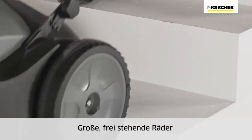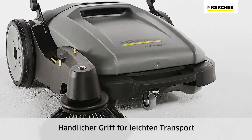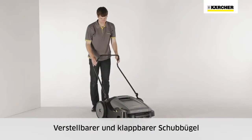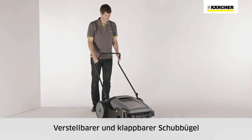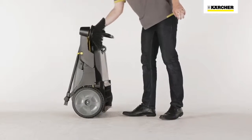Large wheels enable the machine to be transported over stairs, and a handle at the front makes lifting easy. The push handle can be adjusted to suit the user's body height. The handle can also be folded down and the machine placed upright for space-saving storage.